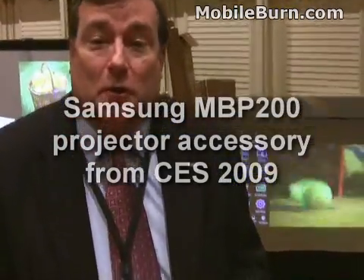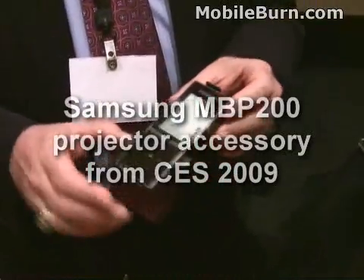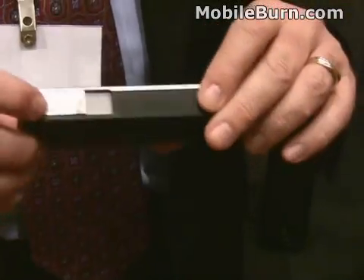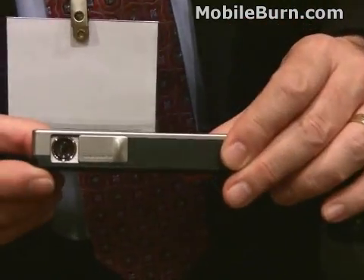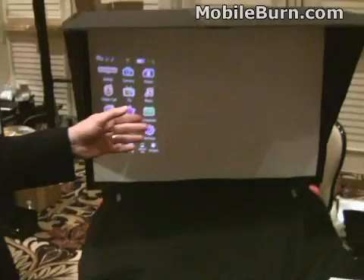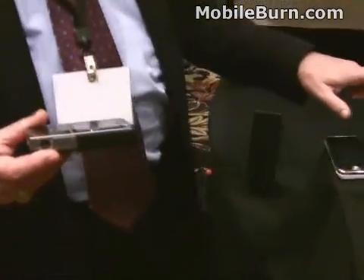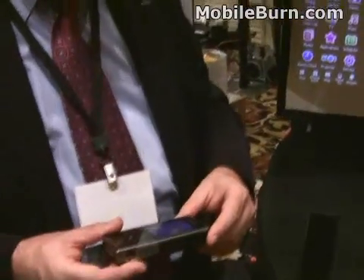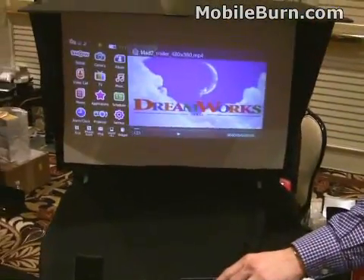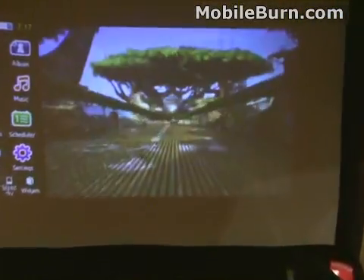This is the MVP 200 that we just announced today. As you can see, it's a personal media player and it is also a projector. As you can see behind me, it projects a very nice image.